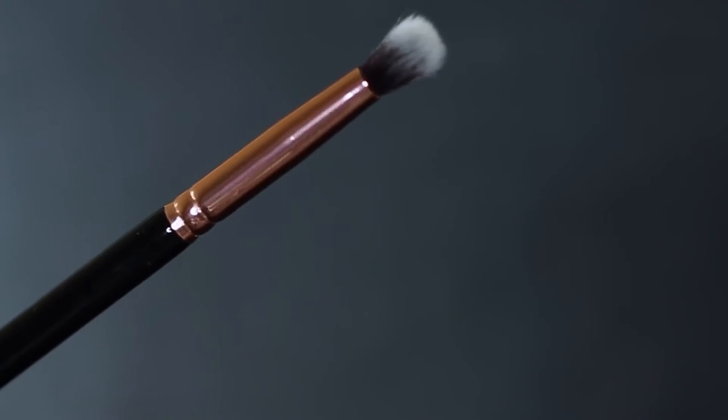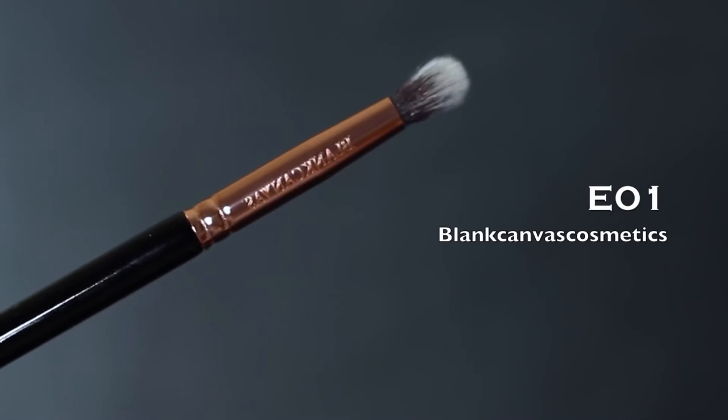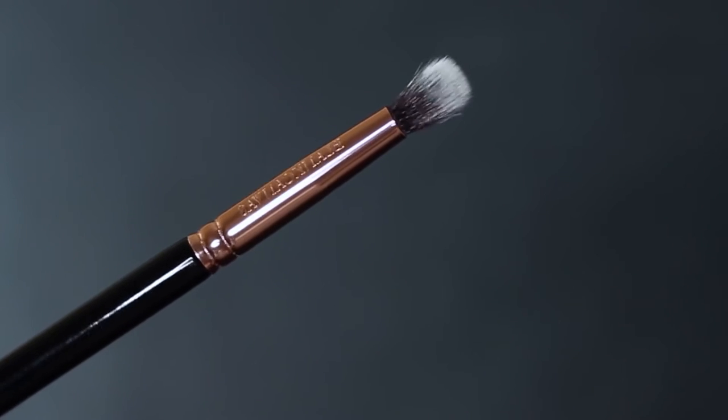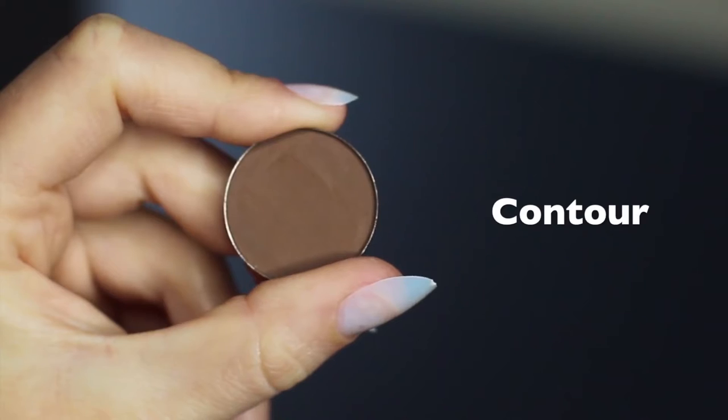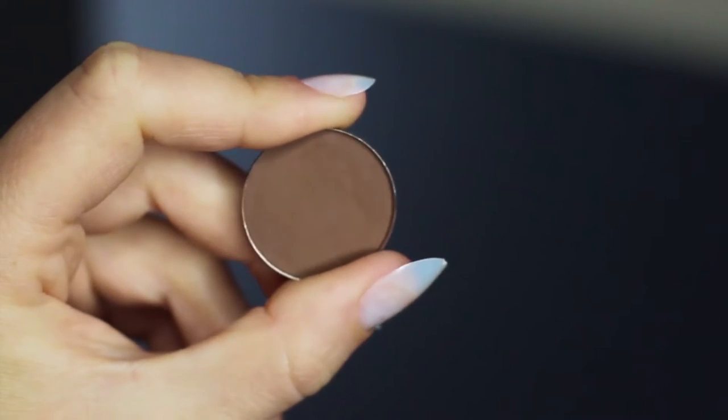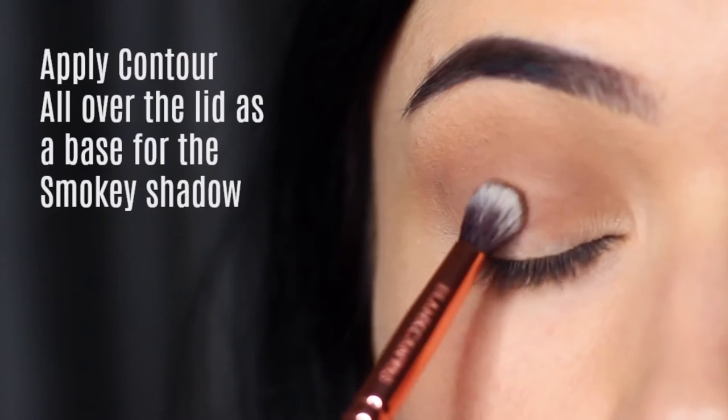Now we're going to move on to applying the contour, and I need you to take a brush that has a lot of control — maybe a flat brush, a pencil brush, or a brush like this which is somewhere in between; it's one of my favorites. Picking up a little bit of that contour shade, we're going to apply this all over the lid area.